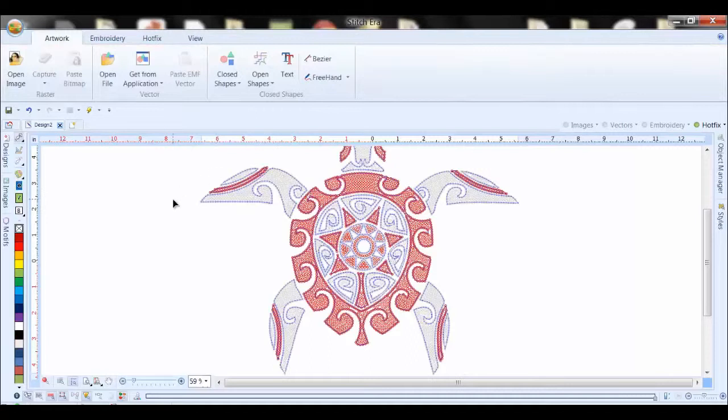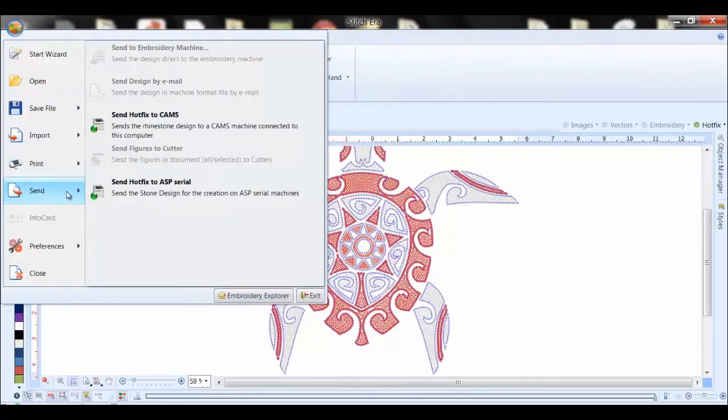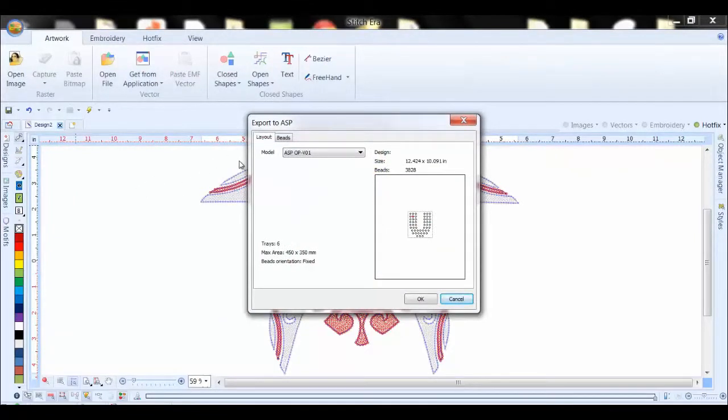What we would like to do now is take a look at the beads. So we go up to the Stitch Era symbol, we go to the send function, and we send the hotfix to ASP Serial, which is the command to send the design to the machine.